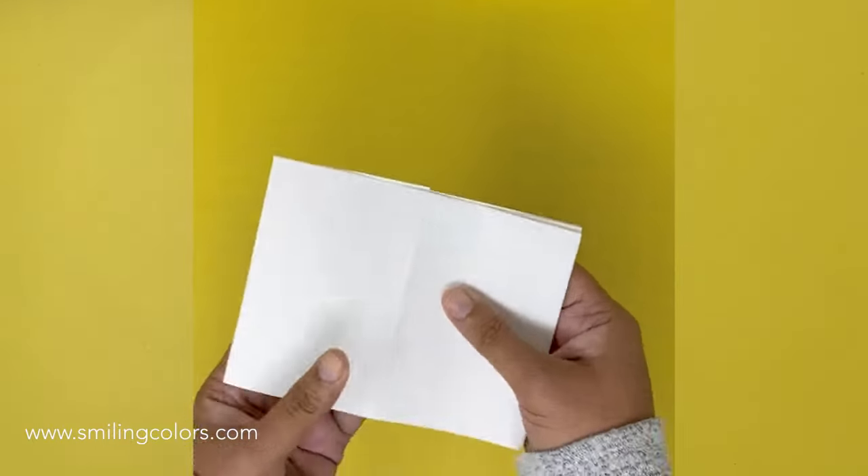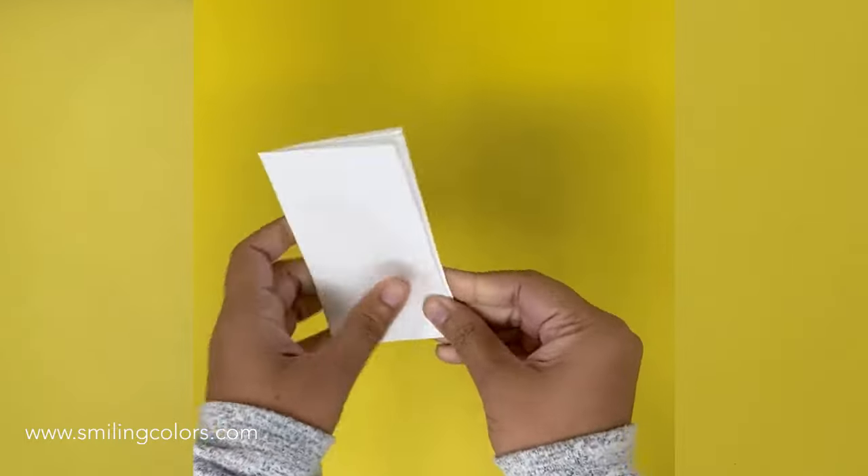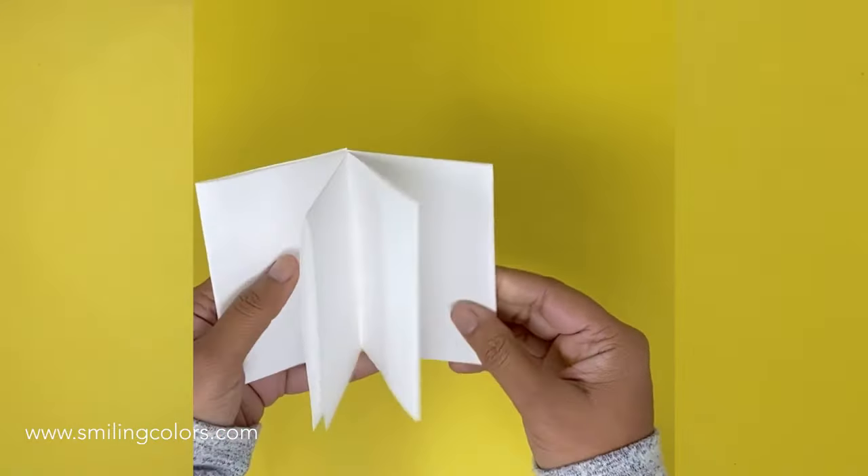This is an easy way to create a small book from a simple piece of paper. Let me know in the comments below what you think of this, and I will see you guys soon with another video. Happy crafting!